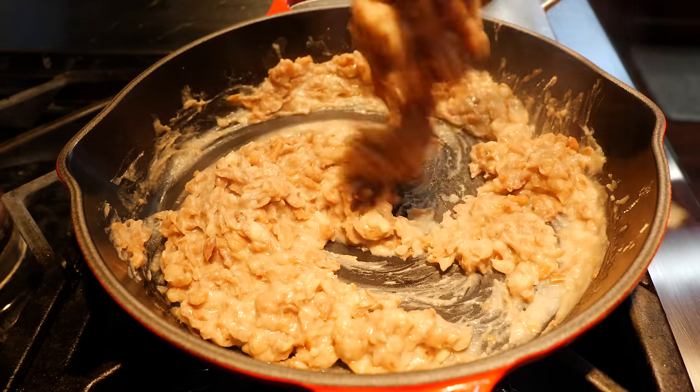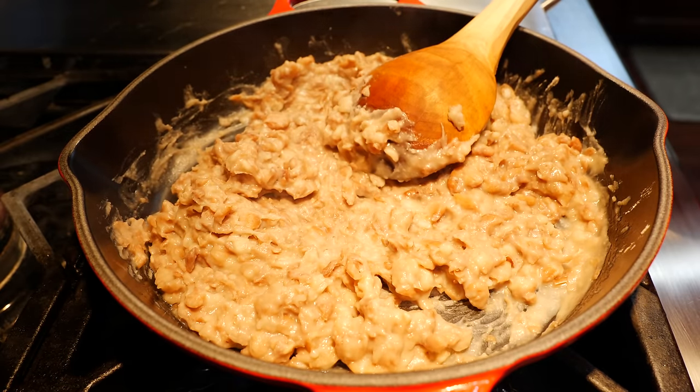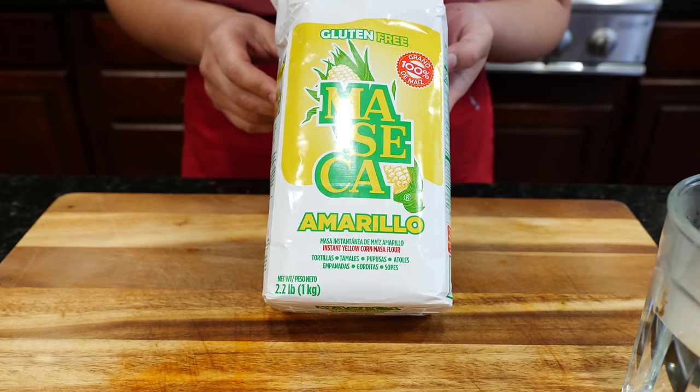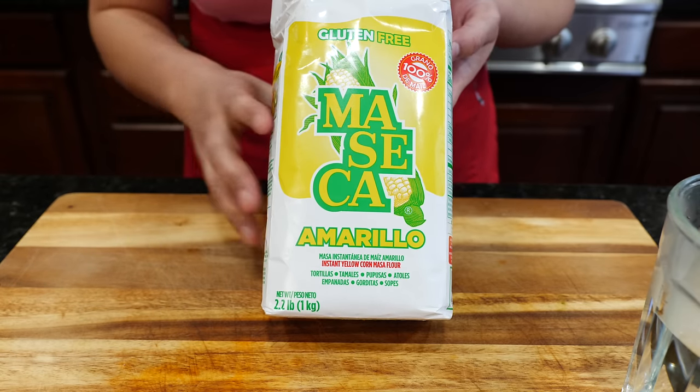You don't want them to be too runny — you want them to be chunky like this. I'm going to let these cool for just a few moments so I can start preparing our masa. I'm going to be using the yellow maseca, which is instant yellow corn masa flour. If you guys have the regular one, the recipe is going to be the same.